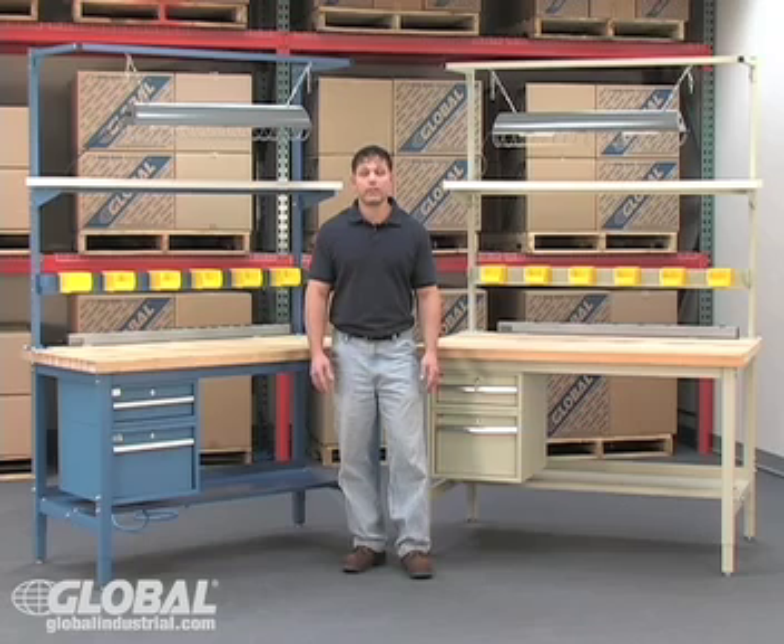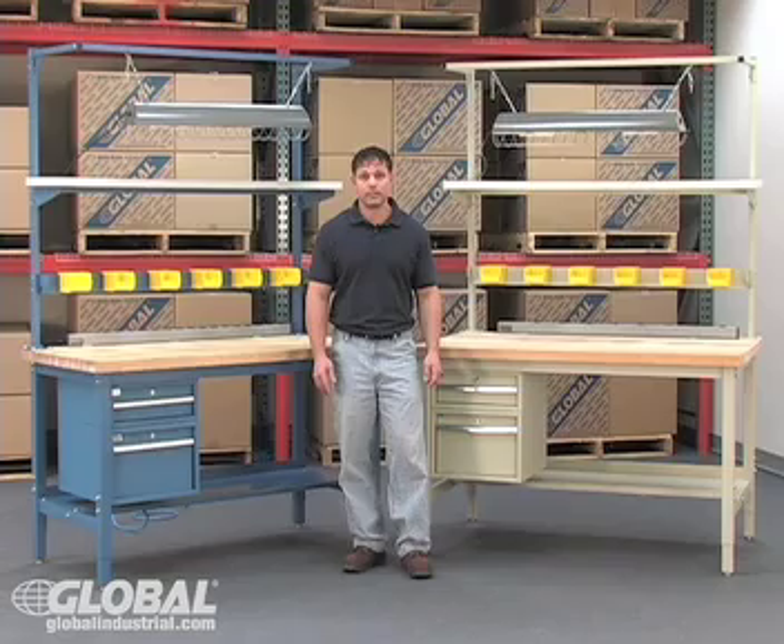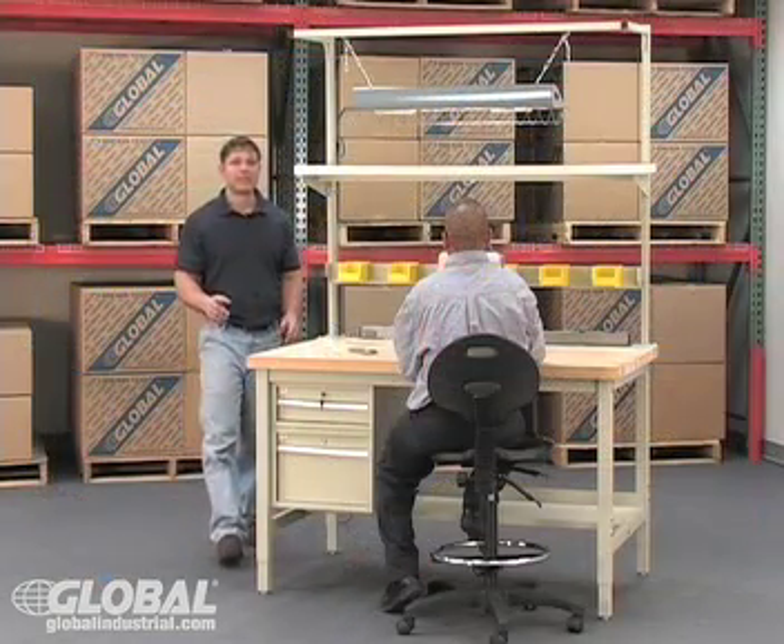Our heavy duty work benches are available in a blue or tan powder coat finish frame and come in a multitude of sizes. There are a lot of benches to choose from — and there's more.